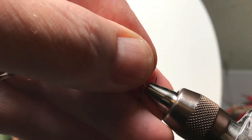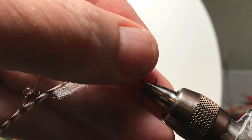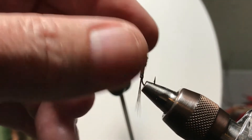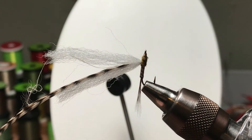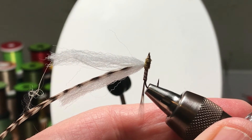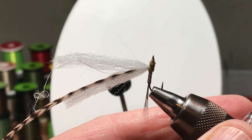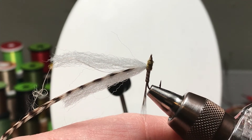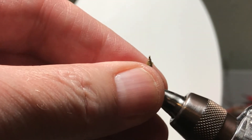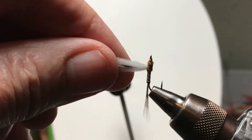Here you see me change the position of the hook in the vise. I don't know if any of this is any easier — it's just different, something that I learned to do. Again, with poly as a parachute it's not a big deal. If this were just a few calf tail fibers and you were using the loop technique, it might be more necessary.